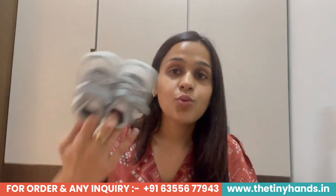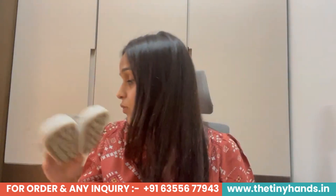It's super pretty. If I talk about styling, it can go with denim, pants, cargo pants, trousers, formal pants, informal pants — gray or white shoes go with almost everything. Quickly, if I talk about sizing, we have 3 to 6 months, 6 to 9 months, and 9 to 12 months available. This shoe is special — it is unisex and irrespective of gender.